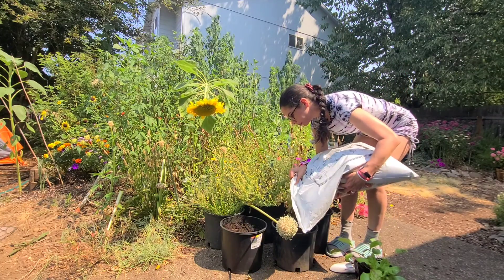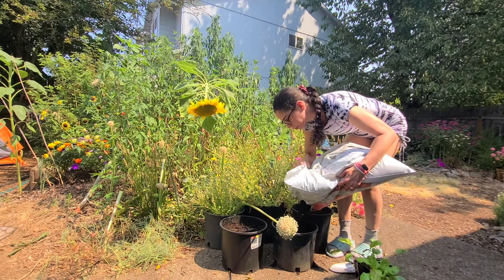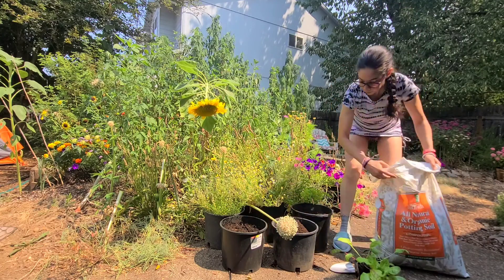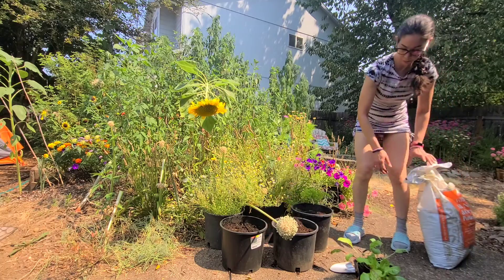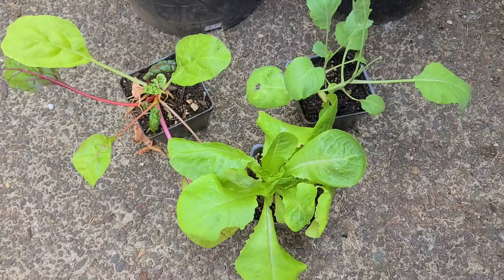The first thing you do is fill up your containers with dirt. I like to use organic dirt, but just make sure that yours comes from a good source. Maybe talk to the hardware store or garden center you're buying it from and ask them where they got their dirt and what it's composed of.